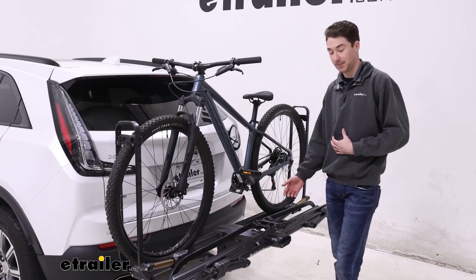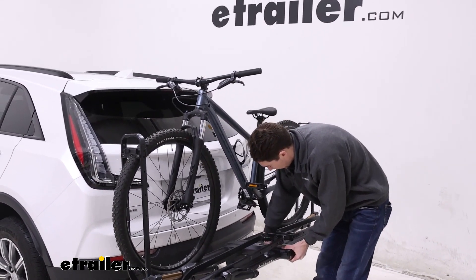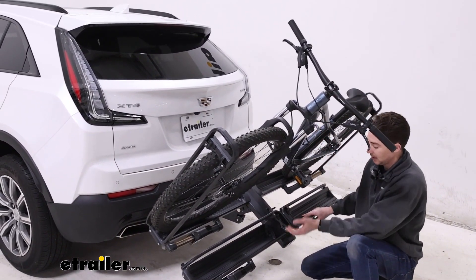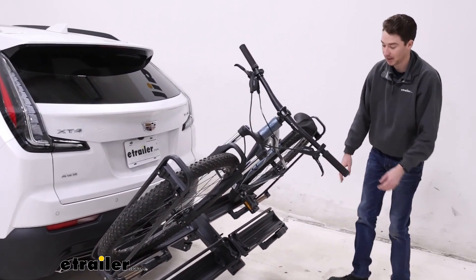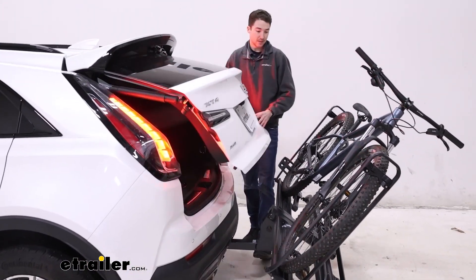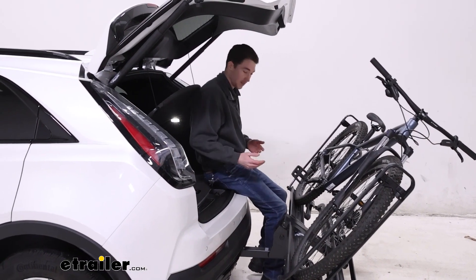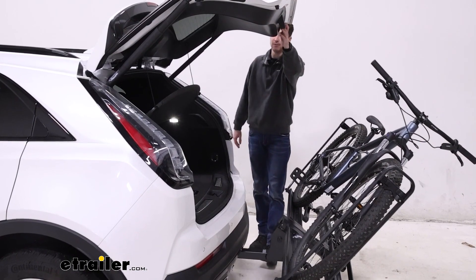This rack also offers the ability to tilt away with the bikes loaded. So if you pull this lever here at the front, you could tilt the whole bike rack down. I will say, because I don't want to hold the bike while I'm doing it, it makes it a little bit difficult to actually ease the rack down. And if you have a bike loaded up on the bottom, I could see that being a little bit difficult as well. That being said, once it's tilted, it gives us plenty of room to open the hatch and even more room back here to sit down, change our shoes if we needed to, or get into the back and get any items we might need for our ride.